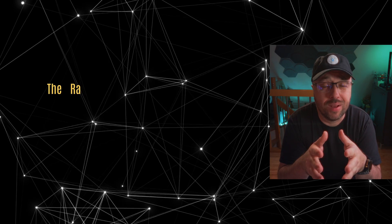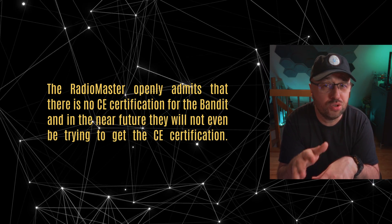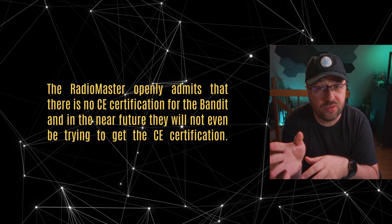There is one more thing you should be aware of. The Radiomaster Bandit is not compliant with European Union regulations. Radiomaster openly admits that there is no CE certification for the Bandit, and in the near future they will not even be trying to get CE certification. The reason is quite simple: the ExpressLRS 900 MHz does not meet all EU regulations in terms of listen before talk and transmitter power. In EU mode, the Bandit will use the correct 868 MHz band, but even then it will not be compliant with European Union regulations. It is compliant with FCC regulations and the 915 MHz band used, for example, in the United States.